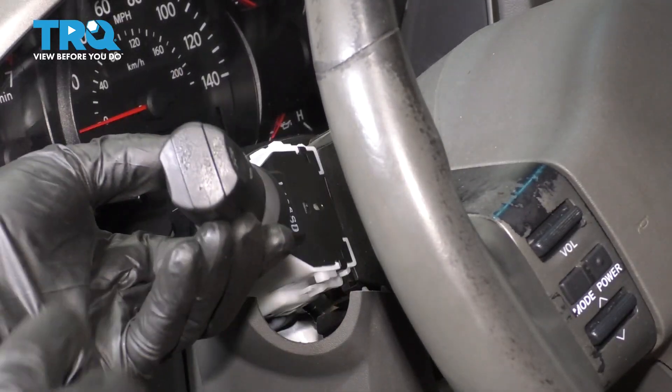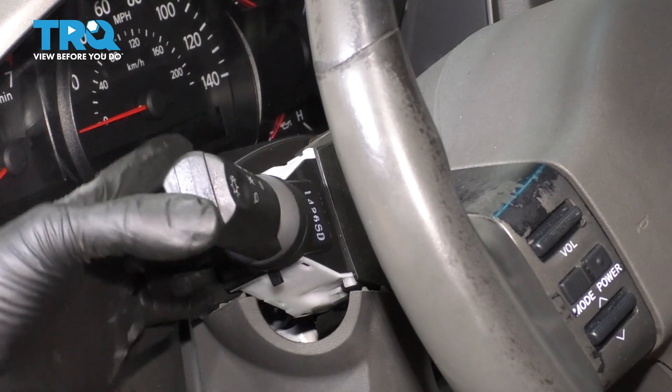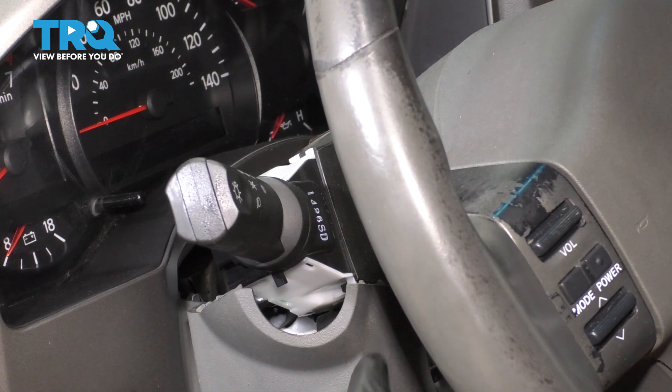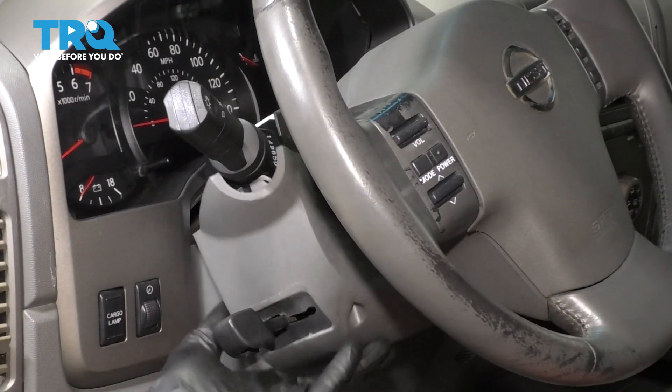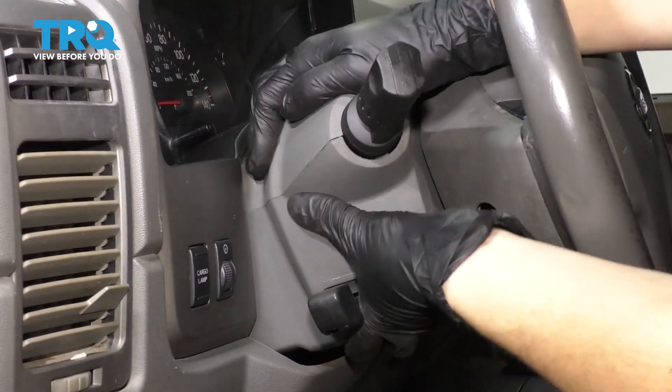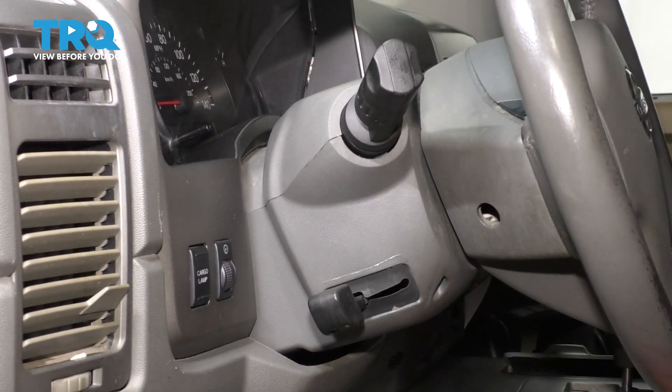You can just pry up with any tool you want and out it comes. Take your new switch, slide it in until it clicks. If you wanted to test it out now, go ahead — but I know it's going to work. Let's put the two plastic pieces back together, put the top one on, and clamp them. Then put the screws back in.